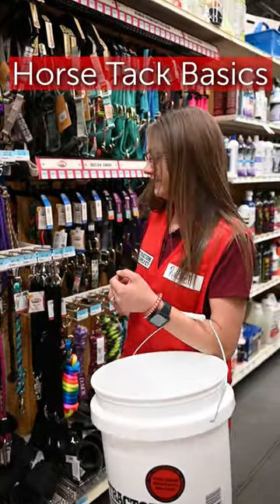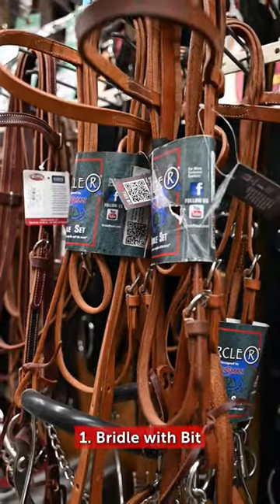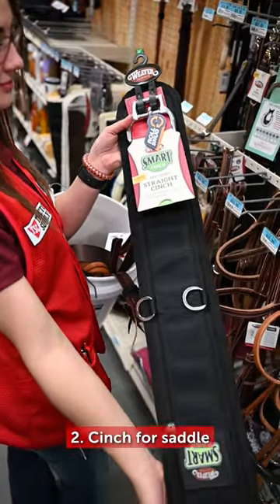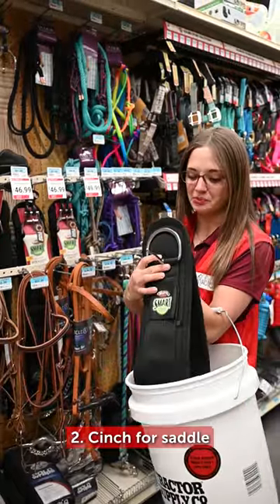Let's get you tacked up for your first ride. To start, you're going to need your bridle with your complimentary bit. A good cinch to hold your saddle on — like these — to keep the horse nice and comfortable, and they stay in place.